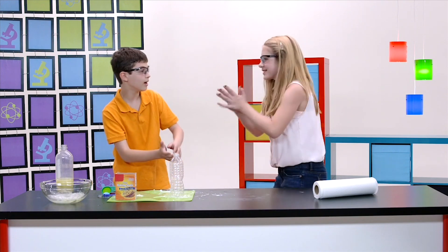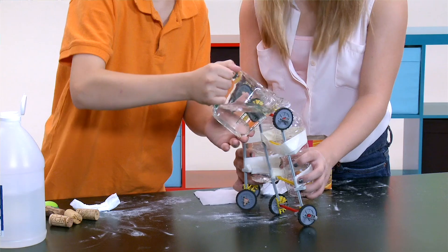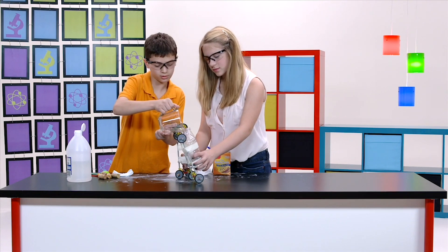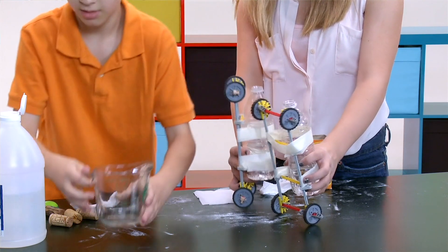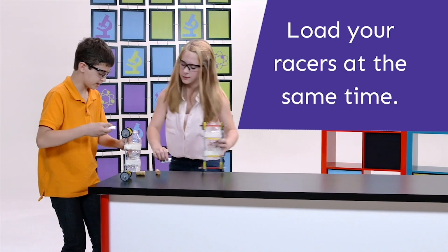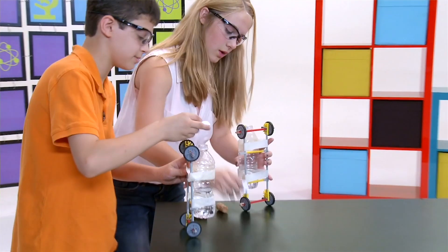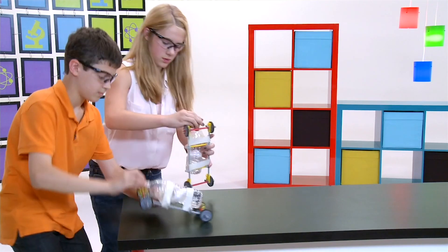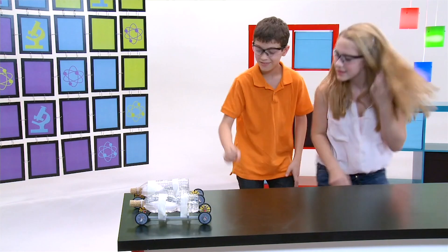Yes! Woo! That was so fun. So now do you think we could probably make a car and see if this could power a car? Then we could race. Now we're gonna put this one inside here. We're gonna have to put those in at the same time. Here are our little packets of baking soda — we both gotta do it at the same time. That's your cork right there and this is mine. Ready? Three, two, one. Get away, get away! This is gonna be awesome. Whoa! That was so cool! That was awesome!